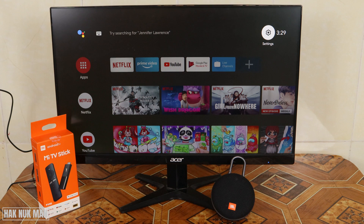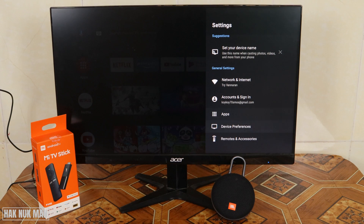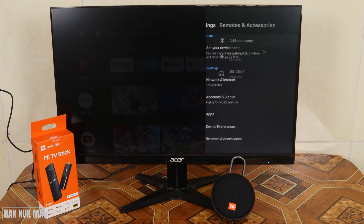The only requirement is that the speaker uses Bluetooth. To do that, press the up button until you can see the Settings option, then press on Settings and go down to the lowest part where you can see 'Remote and Accessory', and just press on it.